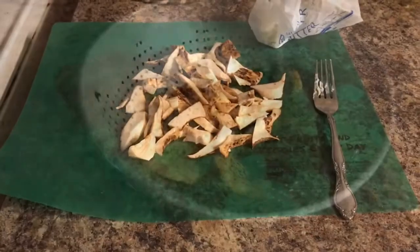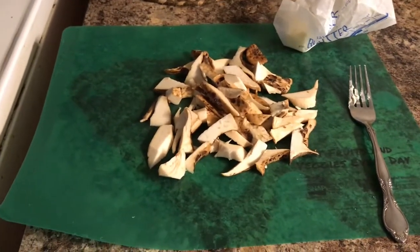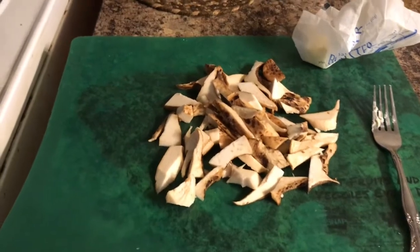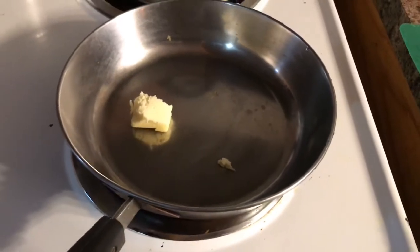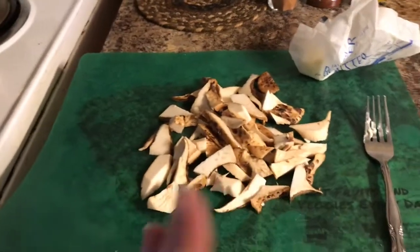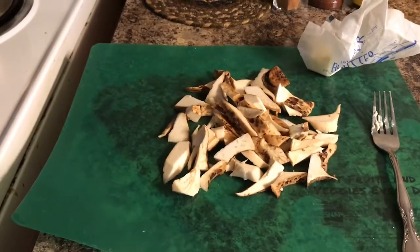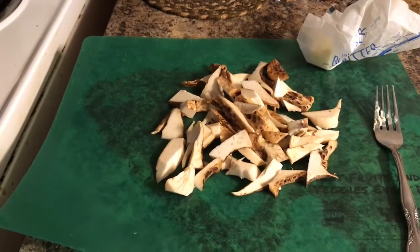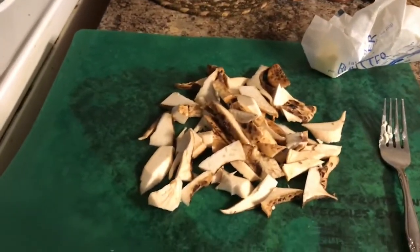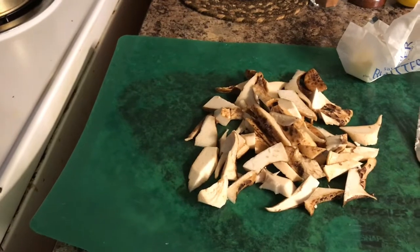I have my mushrooms chopped up. I like them in big pieces — you could chop them smaller if you don't like big chunks, but I like them that way. I'm going to take a pat of real butter, not margarine, and in a minute when I get ready to eat supper I'll throw those in and sauté them. Just a little bit of salt and pepper is all they need. I'll sauté those till they're golden brown, and have them with my baked chicken and green beans.